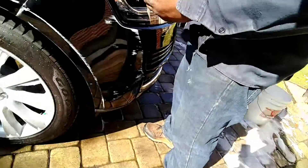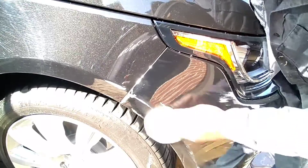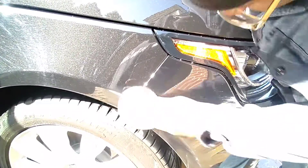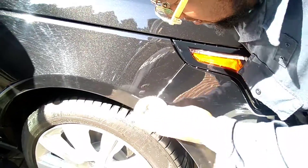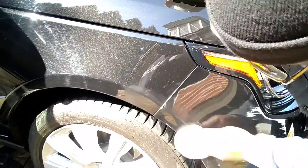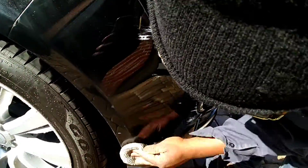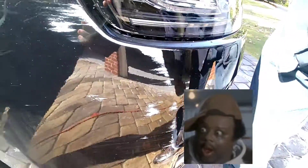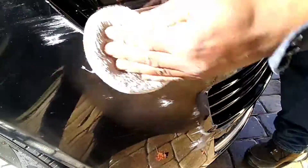So we're going to rub this stuff out like so. It hides the scratches — the scratches are still there, but the faster you rub it, the quicker it disappears. As you can see, just in this little bit of time, that right there is already about gone on that fender piece.